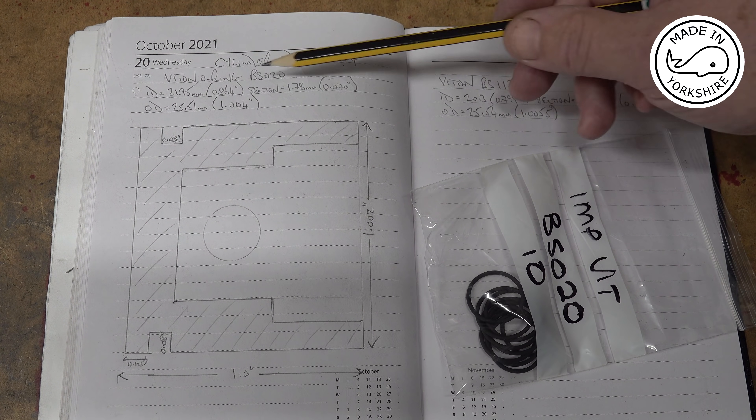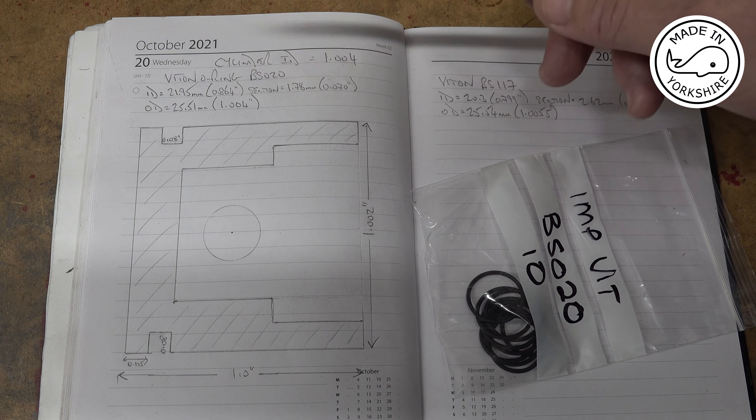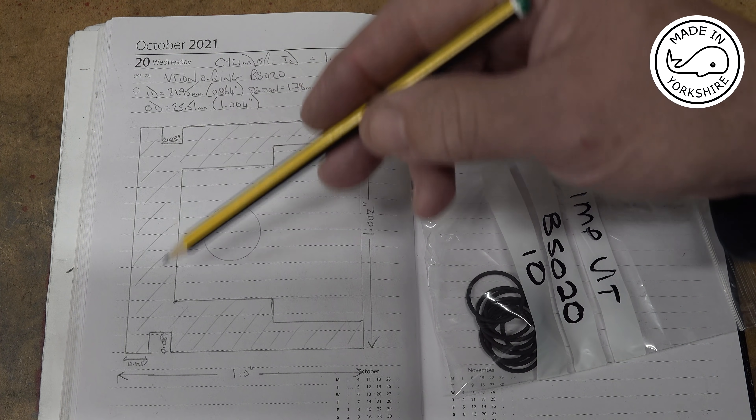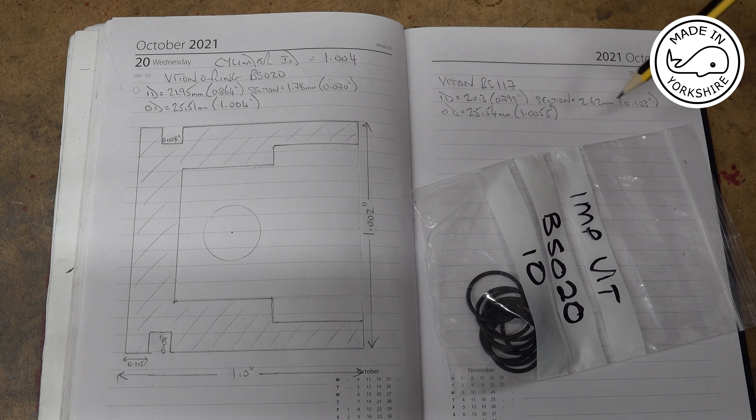If this Viton o-ring is a little bit on the small side, I could always go for a Viton BS117, which has got an outside diameter of 1.005 of an inch and a bigger section. I'd have to remachine the groove to accommodate that, but it's just a bit of an insurance policy.